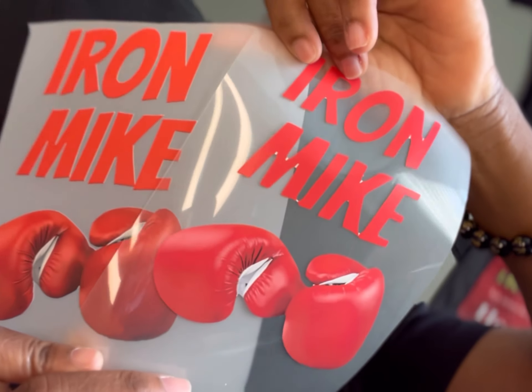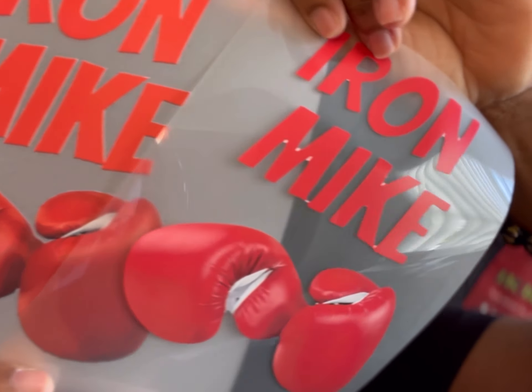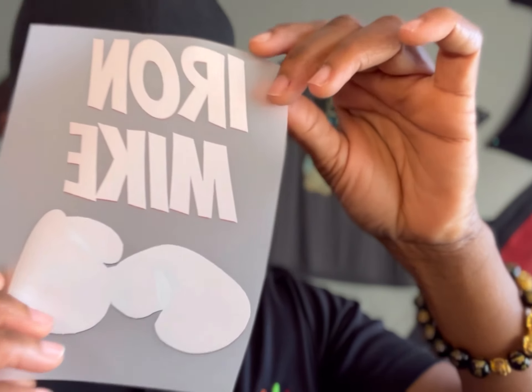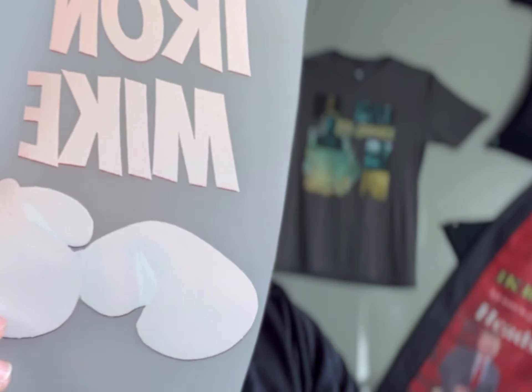But how it prints on actual garments is the big play. This is the back of the DTF — you can see the glue that's gonna be adhering to the garment. What's the big major difference between the two of them? It's the feel.